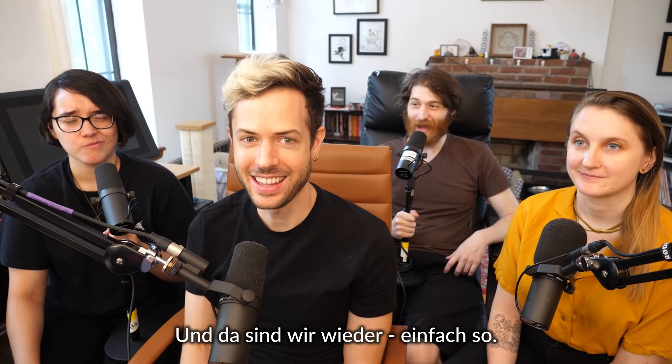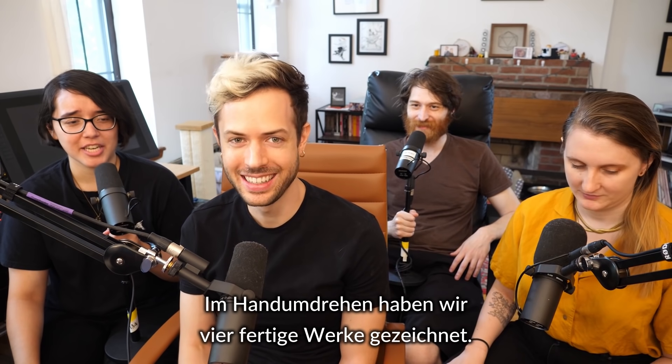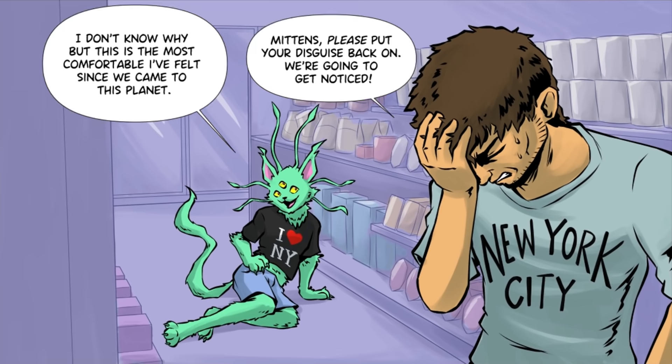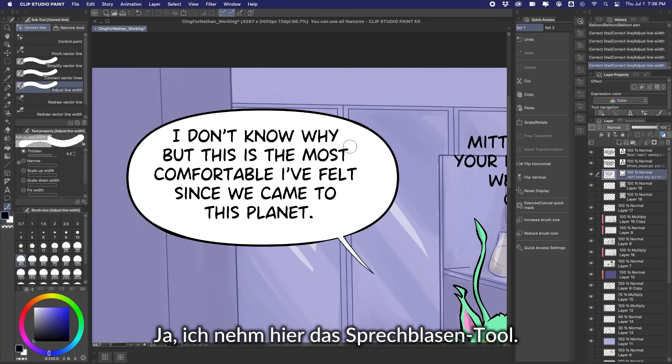We're back just like that in the span of an instant. We've drawn four completed pieces. I'm in a new seat. Nathan, this rules. This is fun. Yes, this is so good. I got to use the word bubble tool.